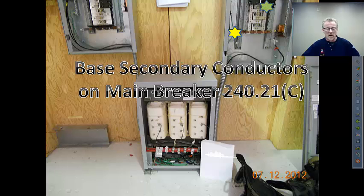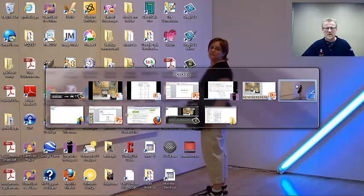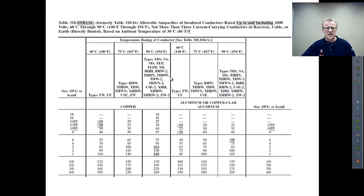In short: a 150-amp breaker means 150-amp wire. A 100-amp breaker means 100-amp wire. And looking at our ampacity tables, a 70-amp breaker or set of fuses would require 85-amp wire — number four. None of the next-standard-size language applies.